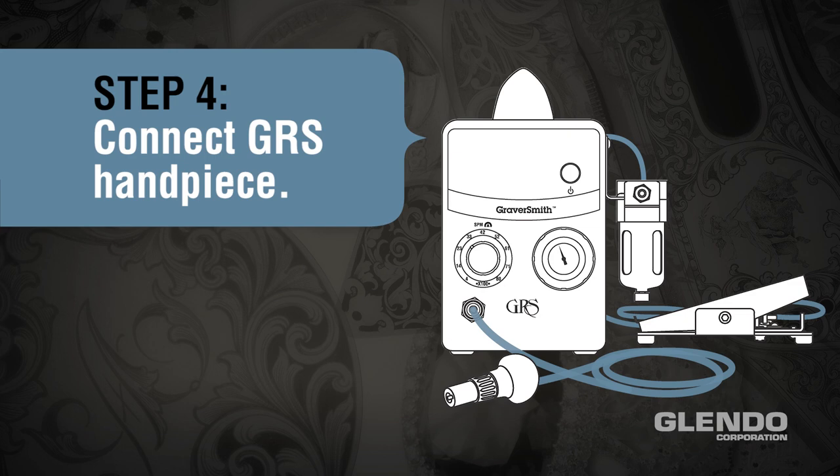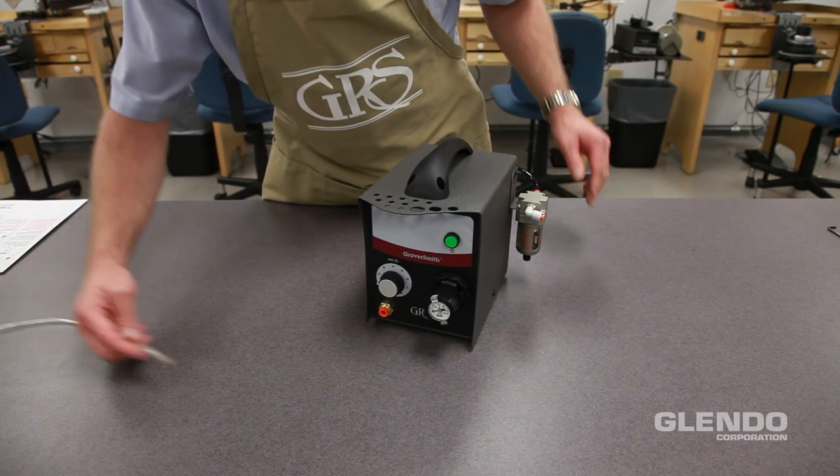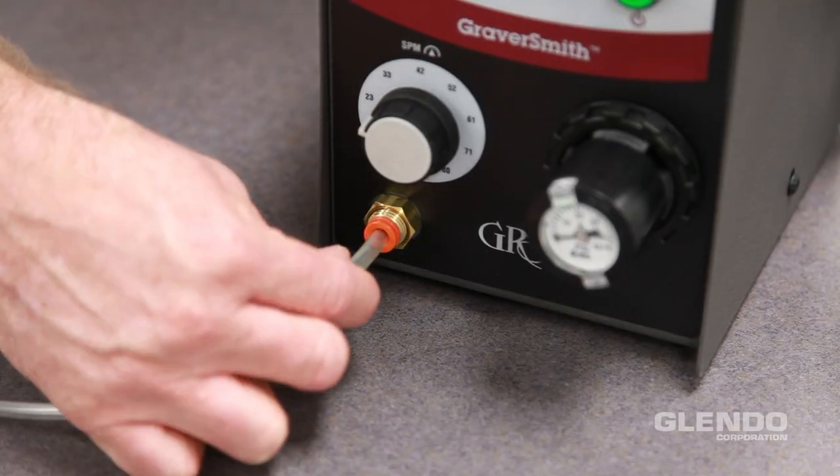Step 4: Connect a GRS handpiece. Use only a GRS standard handpiece or a GRS AirTac handpiece with a standalone AirTac control system. Connect the standard handpiece hose to the handpiece push-to-connect fitting.